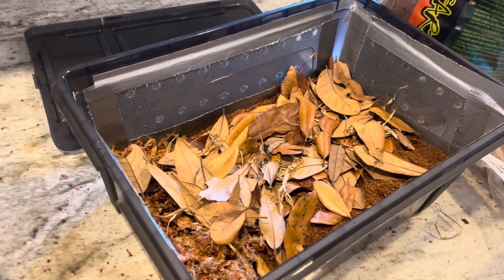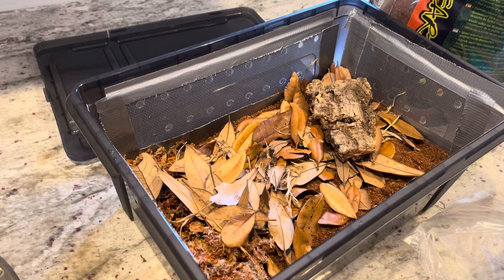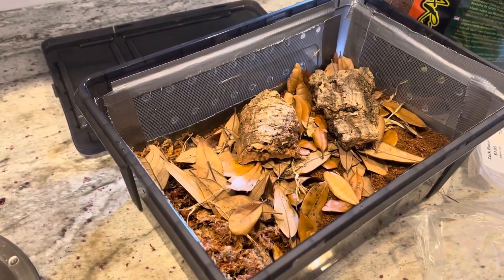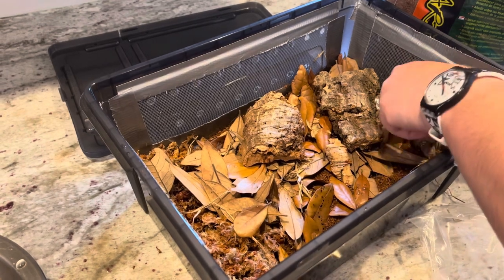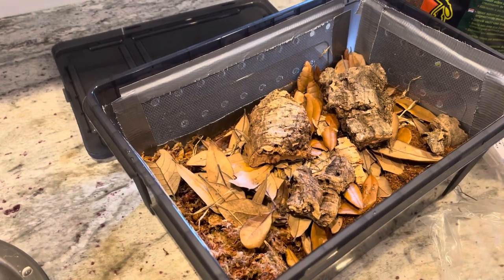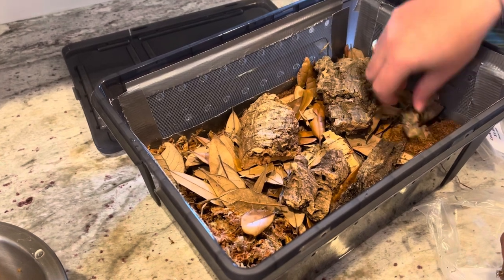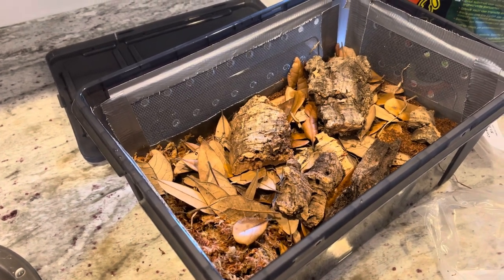My rubber duckies haven't come in yet — I ordered them the other day, but I did it right before Labor Day so they probably won't ship for two more days. I just wanted to get it set up before they came. I'll do another video after they arrive with me putting them in and seeing if they like it. All right, there's my enclosure — we'll see if they like it and I will keep you all updated.